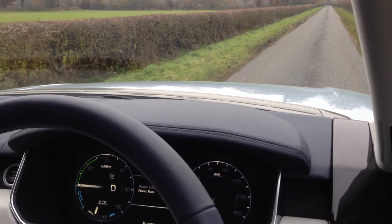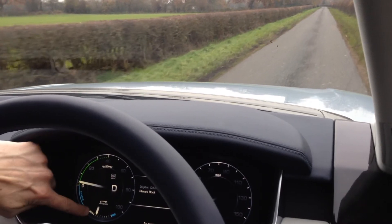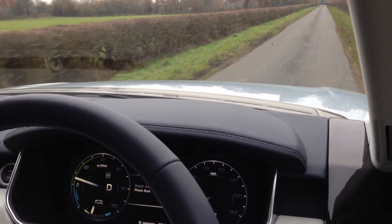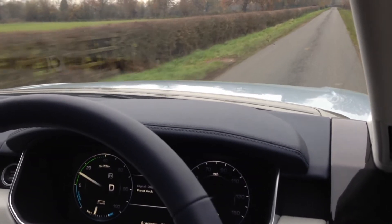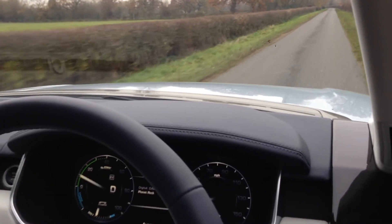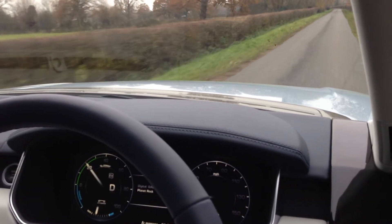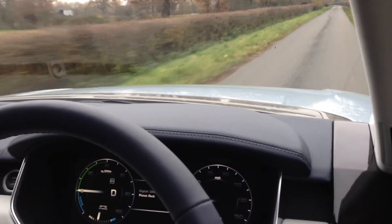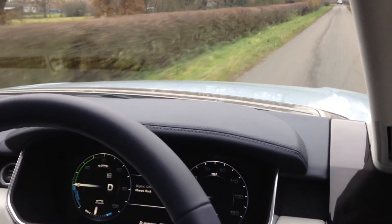As soon as I set off again the battery must be getting pretty low — and it is. It does use the battery power very quickly; it doesn't have an enormous amount of charge. It's pretty hard to charge, actually. You can see I'm just coasting there and it's giving a little bit of charge.